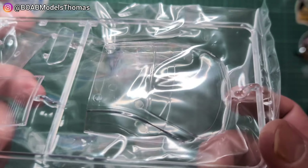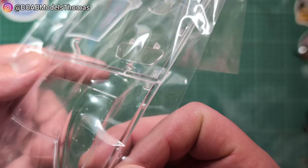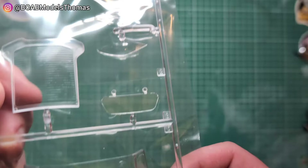Got the clear parts here. You can see the front and side windows are all together. It's nice that they've given you the marking for the sun strip, and you can see it opening there. And some other windows, including this one which goes over the back, and the headlights.